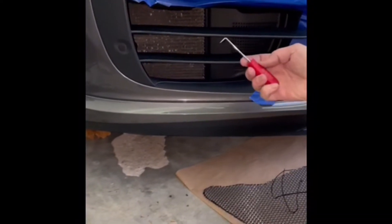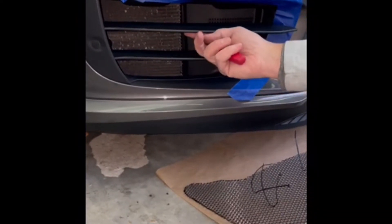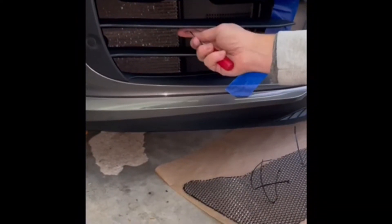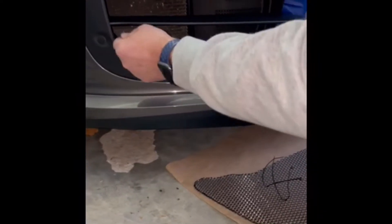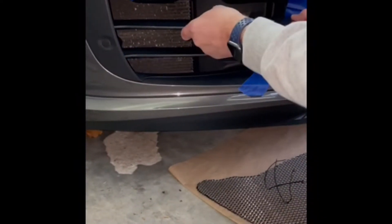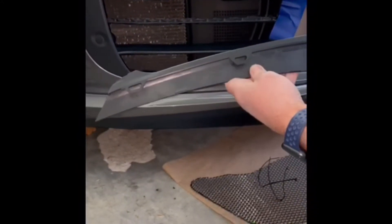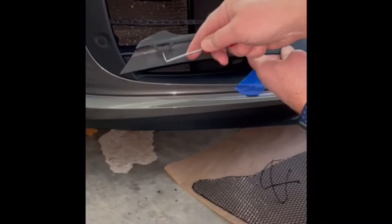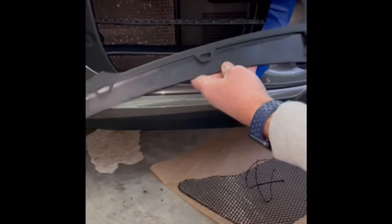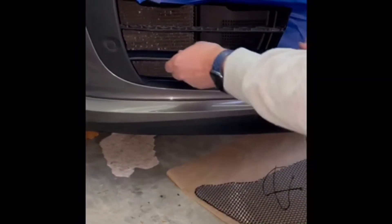If you have a hook tool like this, it works really well to come underneath and stick the tool in. There are three clips, and what happens is this piece will come right out. You're trying to get your hook just under here to pop these three out, and both of these decorative panels come right off.